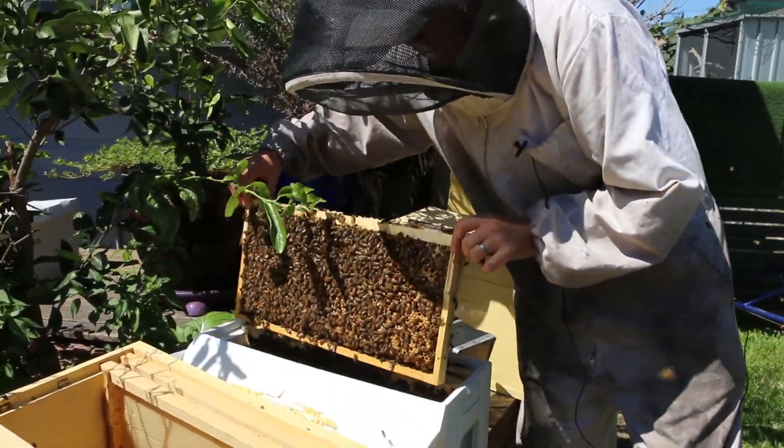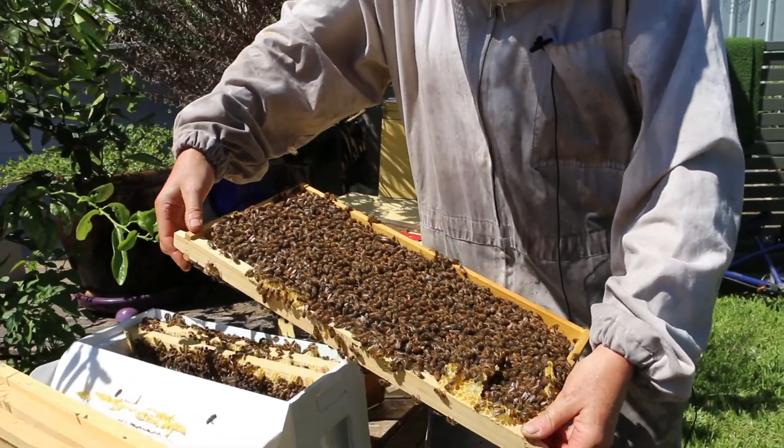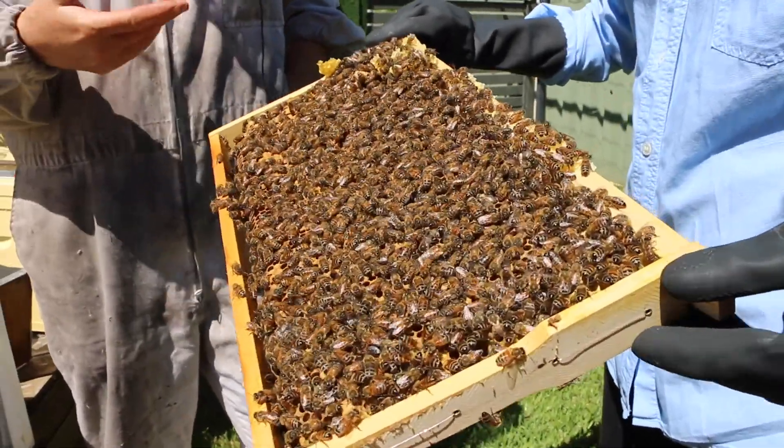They're not really bothered by me or you guys. This is pretty normal — this is how bees behave. This is a very strong colony. Bees live about six weeks, so they work really, really hard.